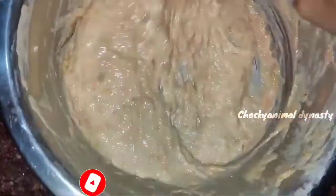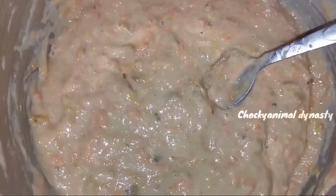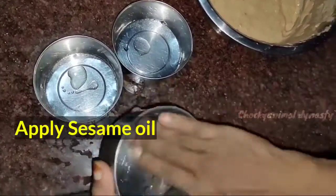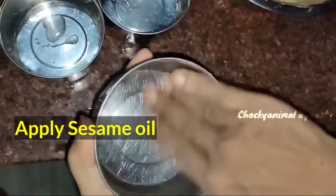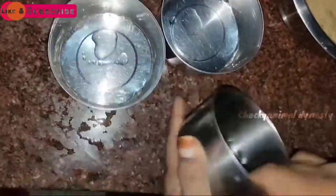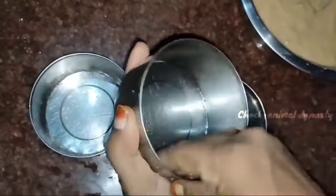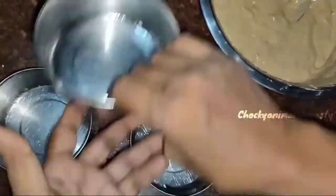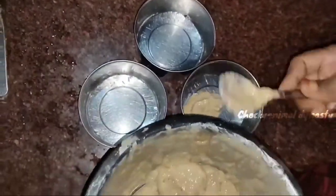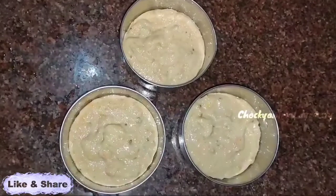We are ready to make these snack items. After making the snack items, we are going to put oil in 3 bowls. I will apply the oil for the snacks, and then I will apply the butter paper. We will decorate and put it in the oven.